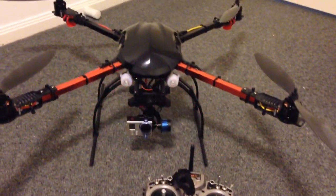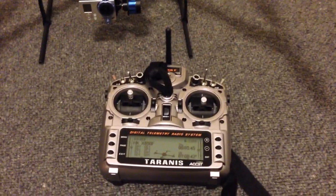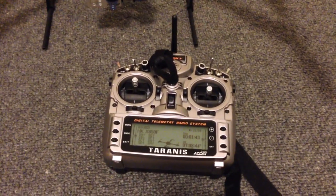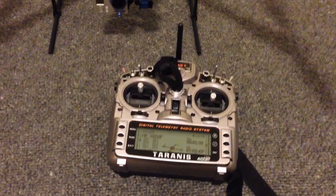Hi guys, it's Rob and this is my Hobby King X650F with the Tarot Gimbal and this is the Taranis radio. I'm actually loving this radio more and more every day — it's just got so much flexibility and capability.